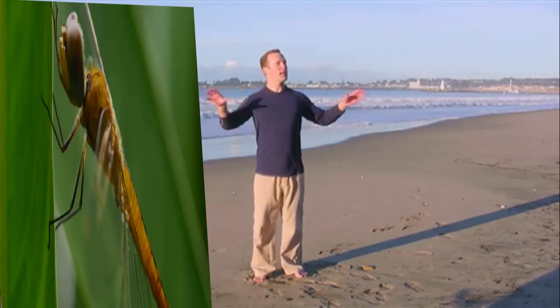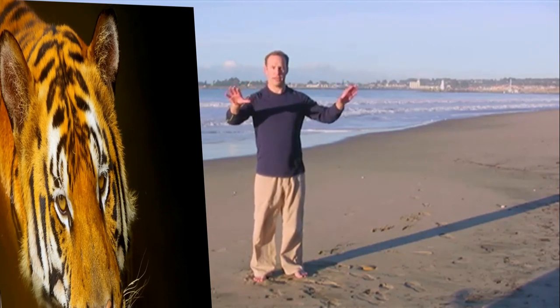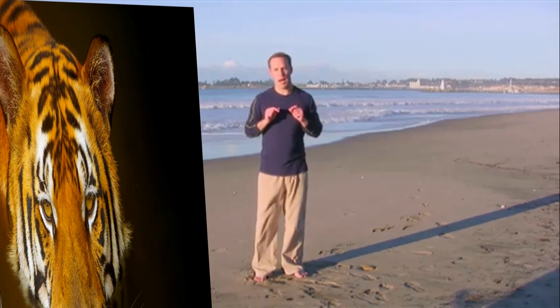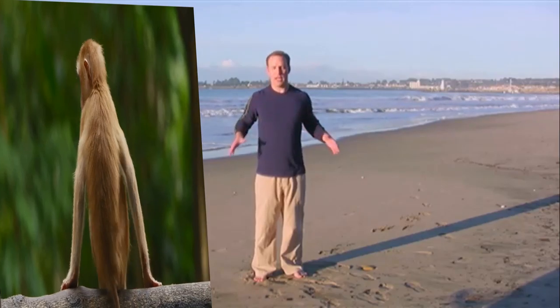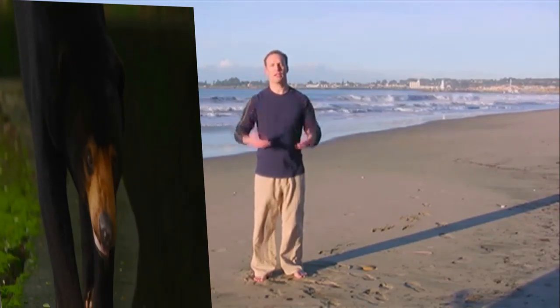When you feel and experience Qi in your body, what you're doing is taking your awareness and your attention and turning it inward. Most of the time in life our attention is going outward. In your Qigong practice, you're going to reverse that — turn your attention inward, place it on the life force energy in your body, and allow it to grow. When your mind and your body start to interact and meet in that place, that Qi starts to circulate in a much better way.